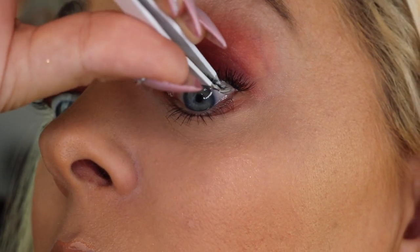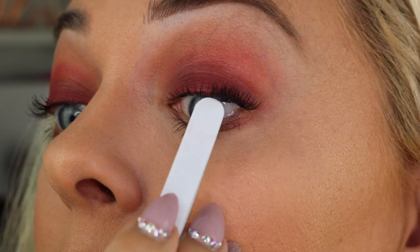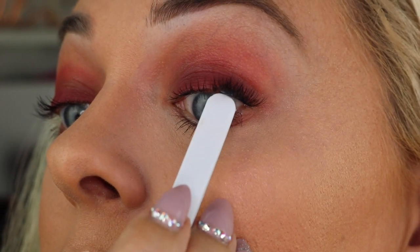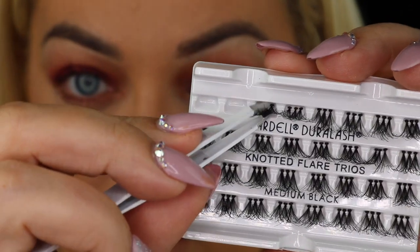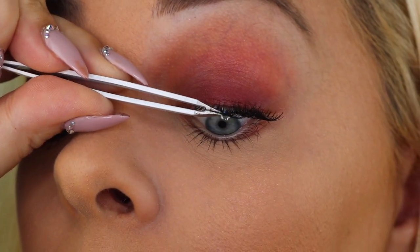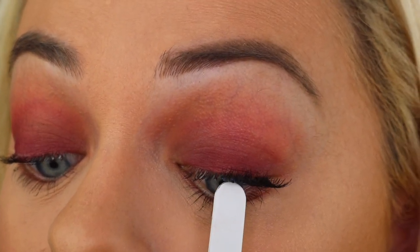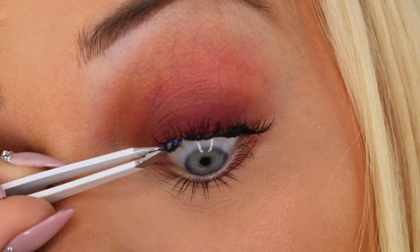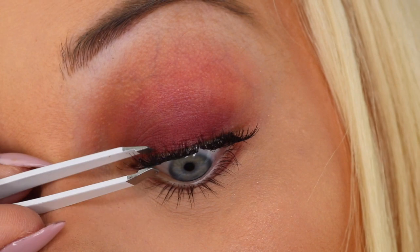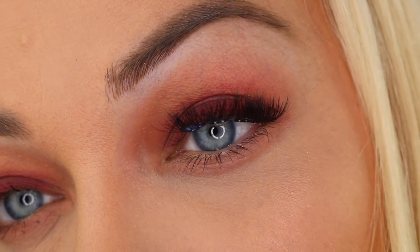Now I'm applying the second individual lash strip using the same method — carefully and cautiously with the tweezers, flipping them upside down and pushing the individual lash strip into my natural lashes. I'm doing the same thing with the third individual lash strip. I find it really helpful to look down into a mirror while doing the lash application. Now applying the last individual strip of lashes — and here's the final result.